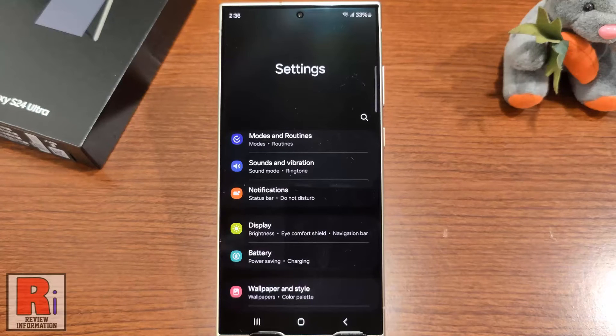Dark mode changes the background colors of your phone from light to dark, not only to reduce your eye strain, but also to make your battery last longer.